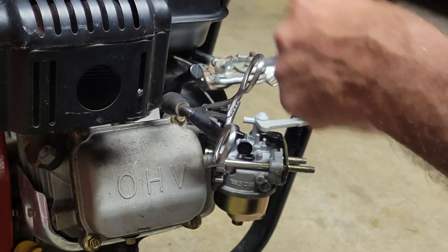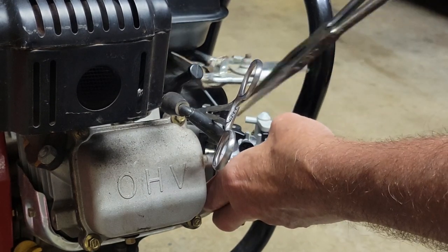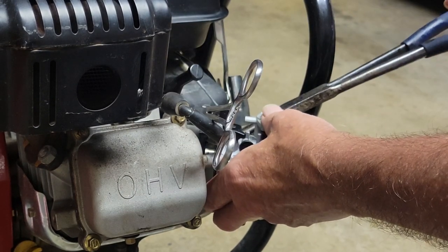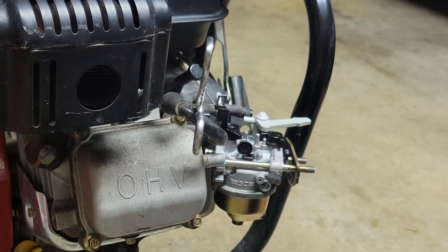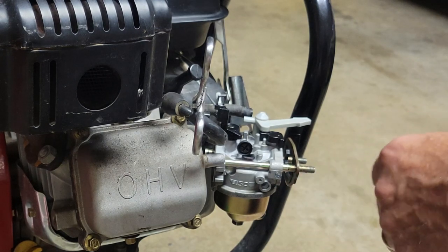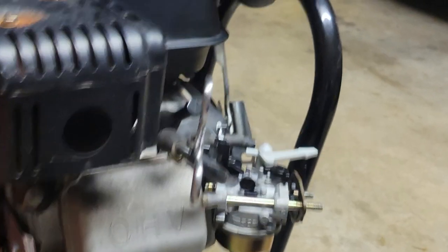If it warmed up and then died, I'd be really suspicious of the coil. When you're taking this linkage off on this style of engine, let's get it a little bit closer.